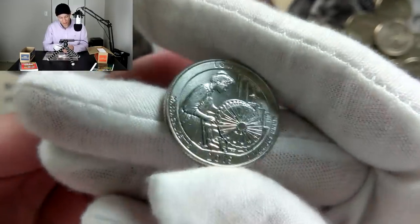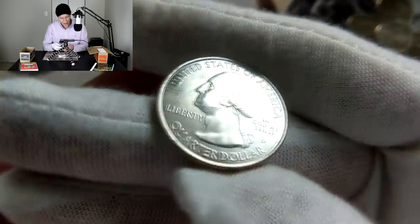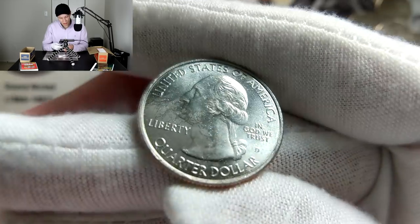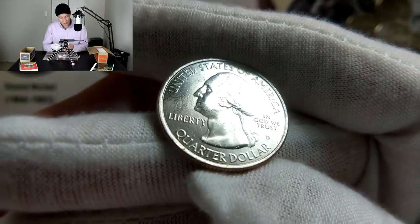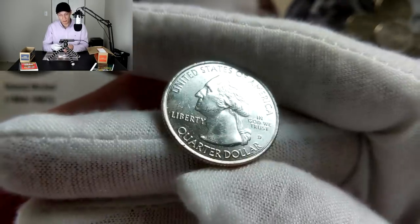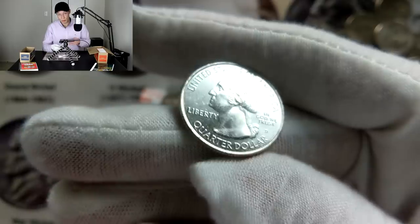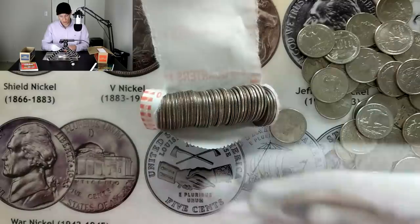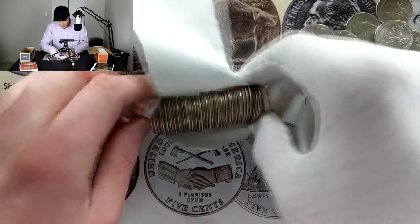If I flip this over and see a West Point mint mark that will be a good sign. Let's see what we have on the reverse — in three, two, one. As you can see, we have a Denver mint mark right there, right below 'In God We Trust' — the 'D' stands for Denver. The other possibilities are P for Philadelphia, S for San Francisco which would make it a proof coin, and W for West Point which is what we're looking out for.